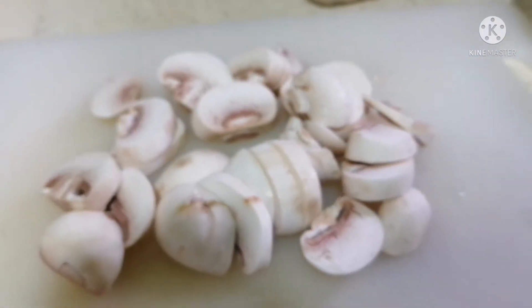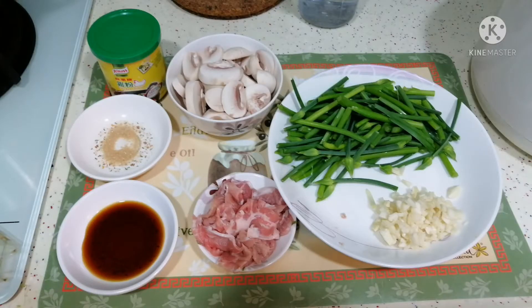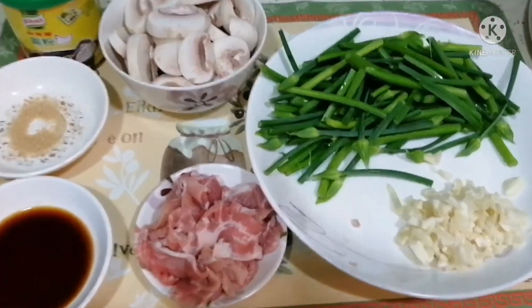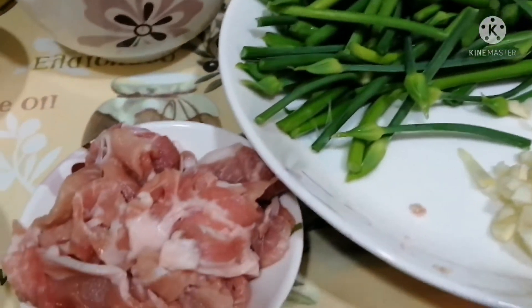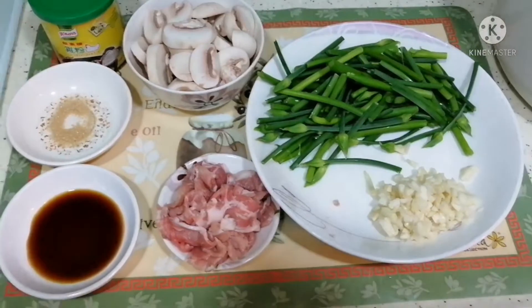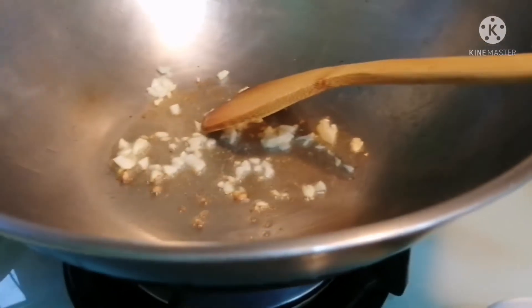The button mushroom is $10. These are the ingredients: sliced pork, flowering thyme — sliced, and barley. Soy sauce and sugar. This is the flowering thyme — wash it, remove the hard part, and slice the mushroom.